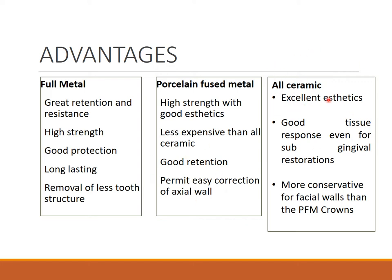For all ceramic, you have excellent aesthetics — it cannot be compared with any other crown. There are many types of all ceramic crowns. It has good tissue response even for subgingival restorations, and it is more conservative for facial walls rather than a PFM preparation.